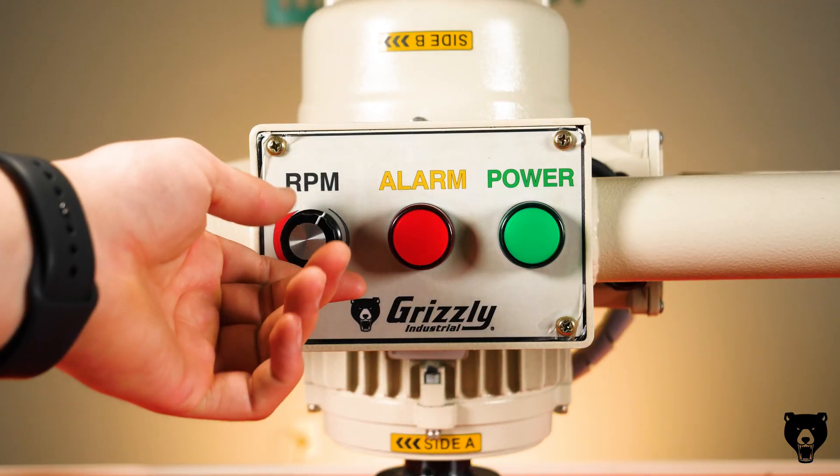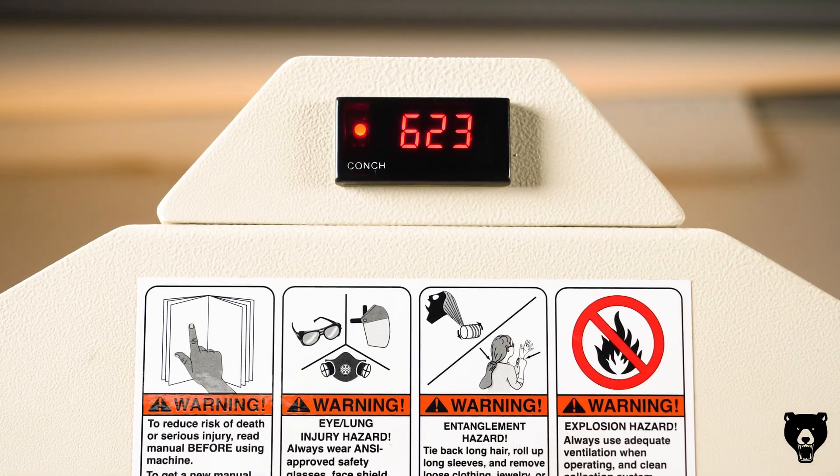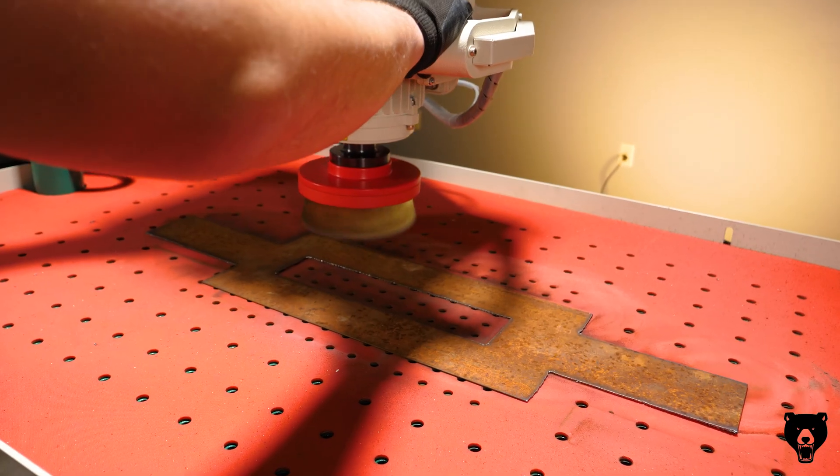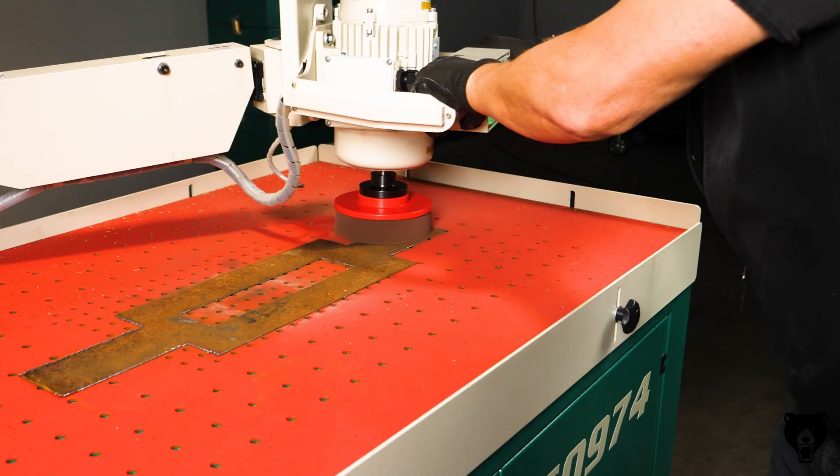With precision at your fingertips, the spindle speed DRO and variable frequency drive controller let you adjust and monitor speeds in real time, so you can fine-tune your finish with confidence.